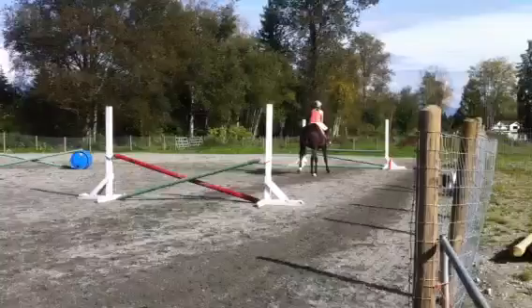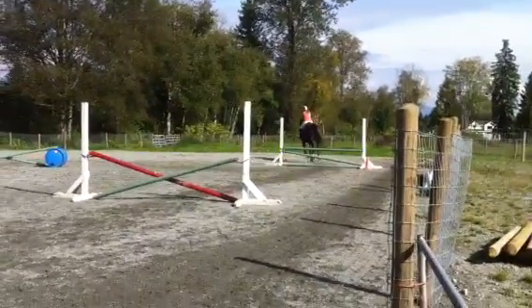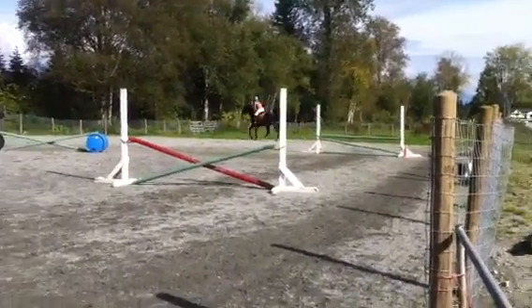Good, nice position, good. Hands forward. Good. Nice fly, knee thing.